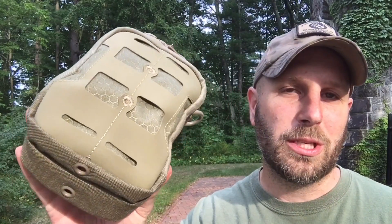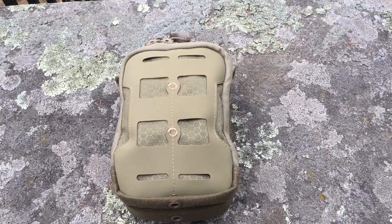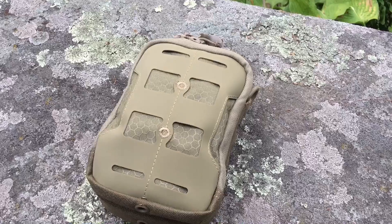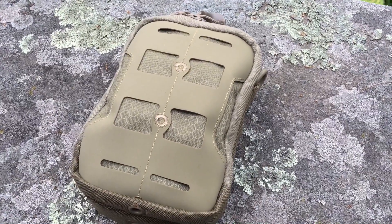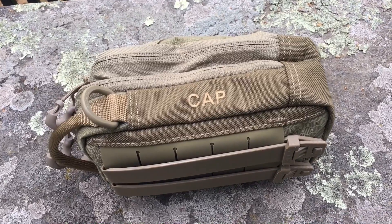Hey, what's up everyone, Tim here from Everyday Tactical Vids. Today we're looking at the compact admin pouch from Maxpedition. I'm gonna roll in some video footage so you can see what this looks like totally empty, because we're gonna show you what it looks like back in the studio with all kinds of gear in it. I first saw this at SHOT Show 2016 at the Maxpedition booth.